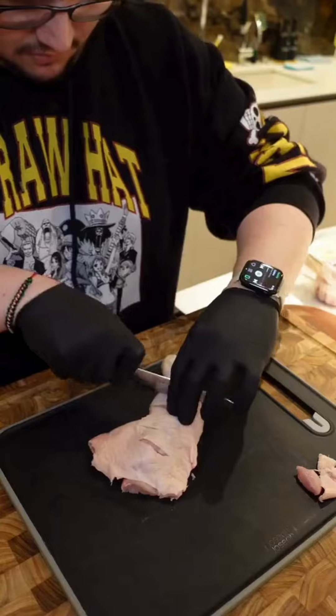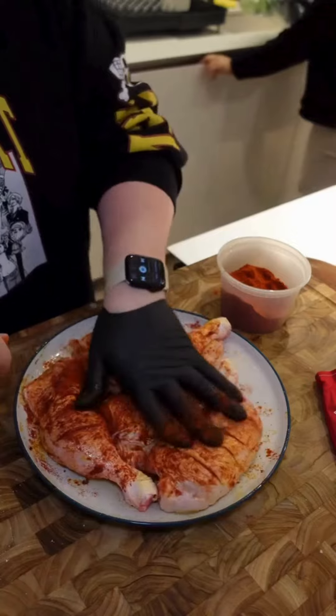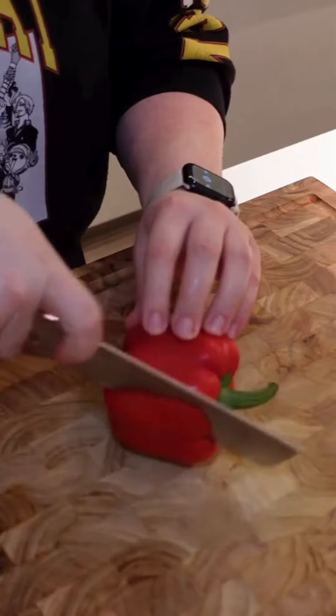For this dish we're going to need four large chicken legs and we're going to start by scoring them on the skin side. Then we're going to coat with olive oil and season with salt and Hungarian sweet paprika. Set that aside and we can start working on our vegetables.